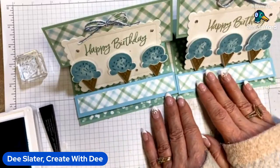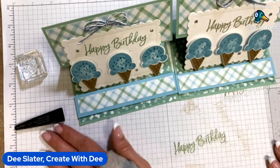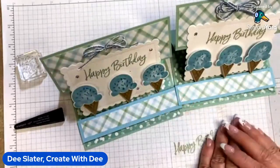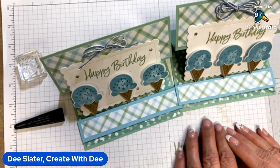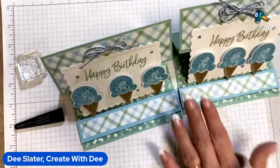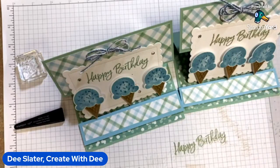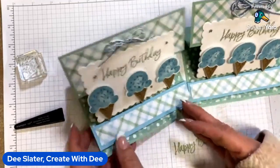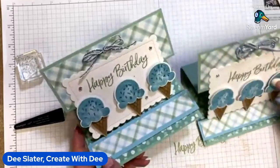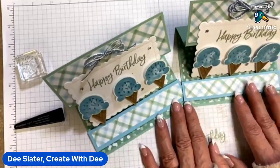I also wanted to mention: tomorrow Stampin' Up! has a one-day-only free shipping on orders of $75 or more. In Indiana that's like a 11% savings on orders. So if you need anything, it's a great time to do that. I have a host code — if you want to order through me I'd appreciate it, and I'll send you a little thank you if you use that host code. Everybody have a wonderful Wednesday evening and enjoy our reverse easel card. Have a great night — happy crafting, bye-bye!